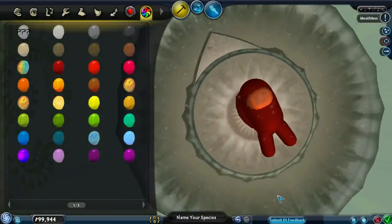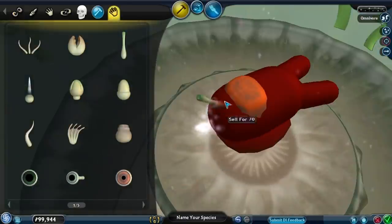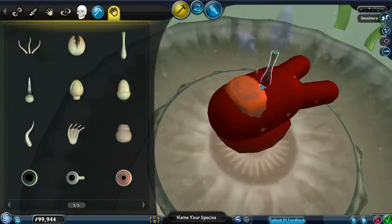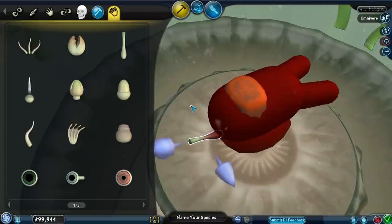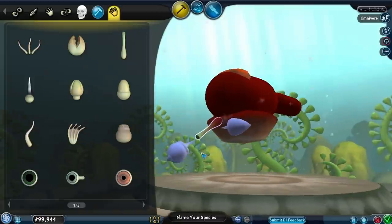Looks a little bit sus, ha? I said the thing guys, I said the thing. Now of course a cell isn't a cell without some cell parts. But technically his mouth should be over here — I mean his whole face is over here. You know what, it's never really explained what the backpack on their back is.